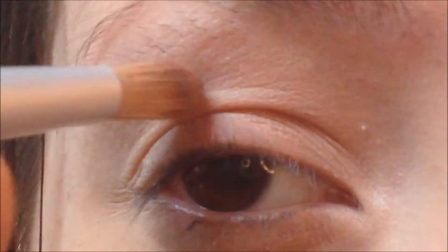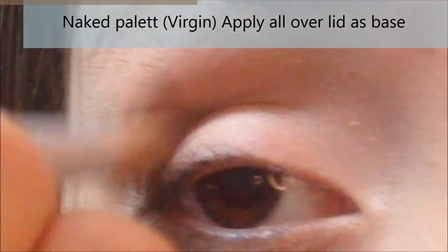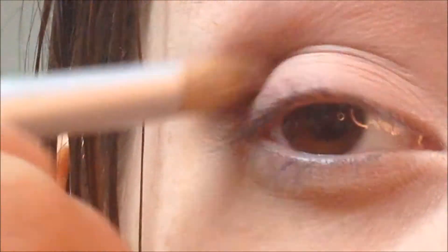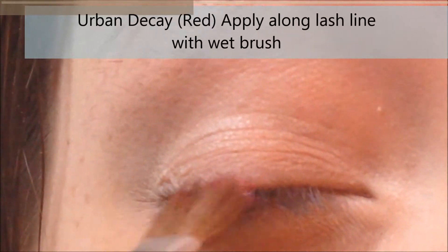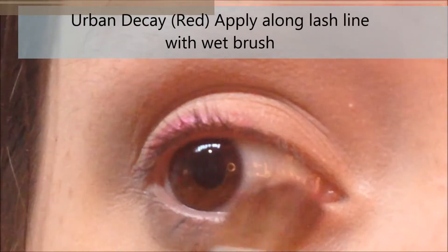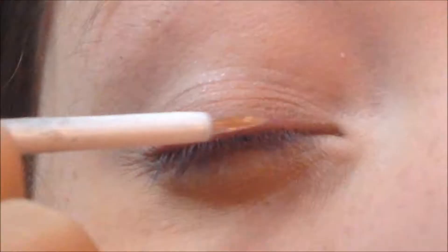So I'm sticking to really natural eyeshadow — I'm using Virgin from the Naked palette and applying it all over the lid as a base, just to cover your eyelids and make them look more flawless, because veiny eyelids are not Minnie Mouse makeup. Using a little pencil brush, I'm taking the Urban Decay red color and applying that along the lash line as a red eyeliner, which really brings out your eyes and makes them pretty.